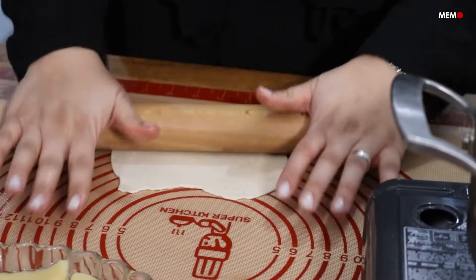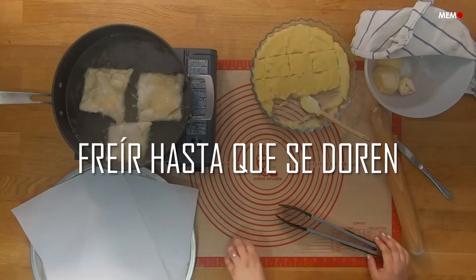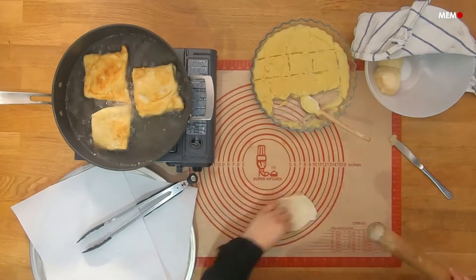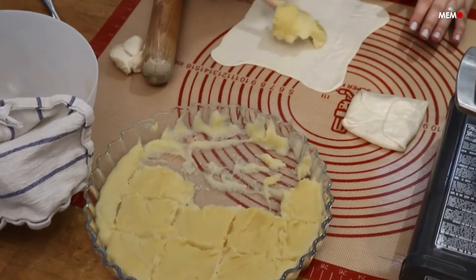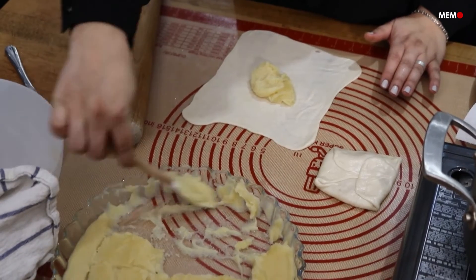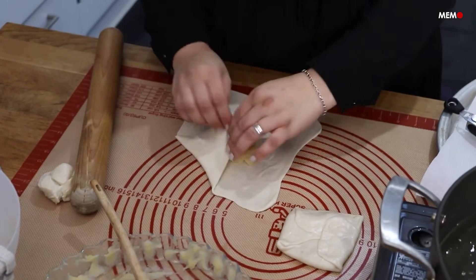While you can definitely take my grandma's shortcut and make this with spring roll wrappers, I find that making your own dough is really easy and gives you a dough with a bit more substance, while the spring rolls will give you a super crispy texture. So it's really up to preference. The dough couldn't be easier — just mix all the ingredients together and leave it to rest for at least half an hour so that it's easy to roll out super thin. Make sure you add the water gradually so you don't end up with a watery dough. But if your dough is too sticky, don't worry — just knead in a bit more flour until you get a soft dough.